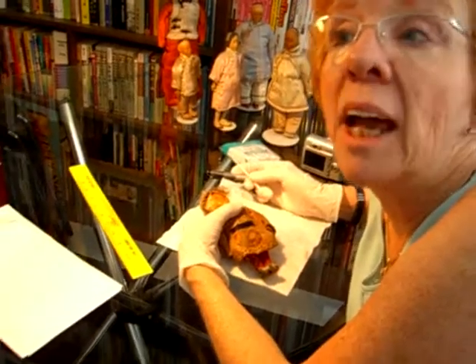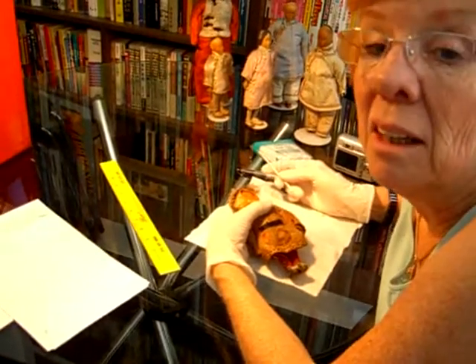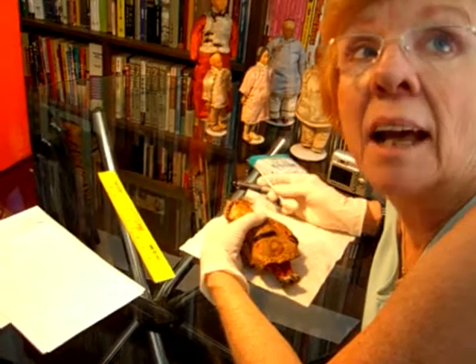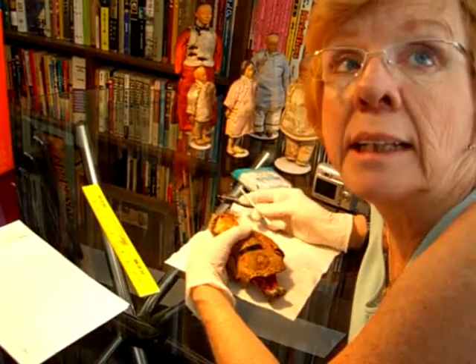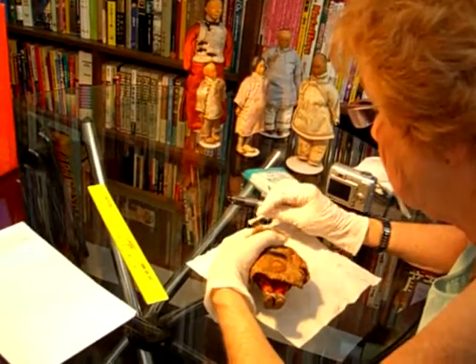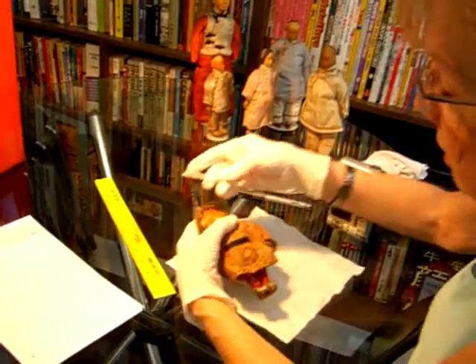Even if you have a cheap item of material that has the problem on it — that's not really a good one — if you want to try it before you try it on something expensive. Let's see the dirt, how it's coming out.